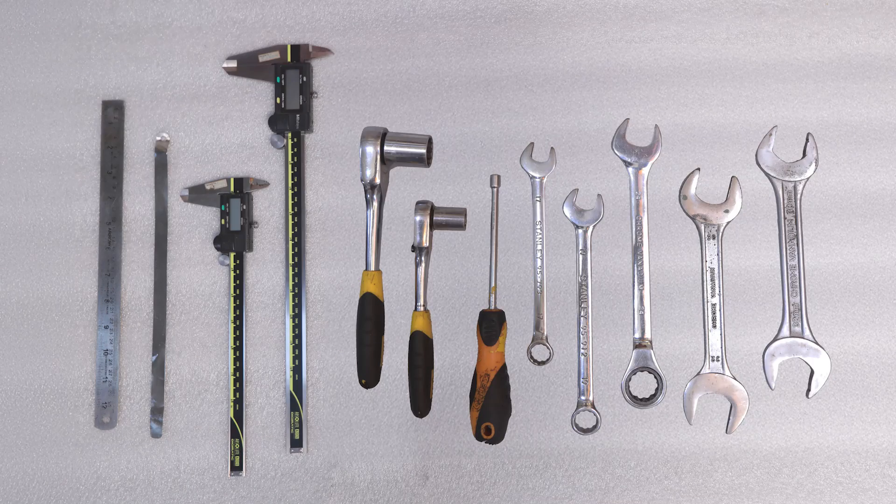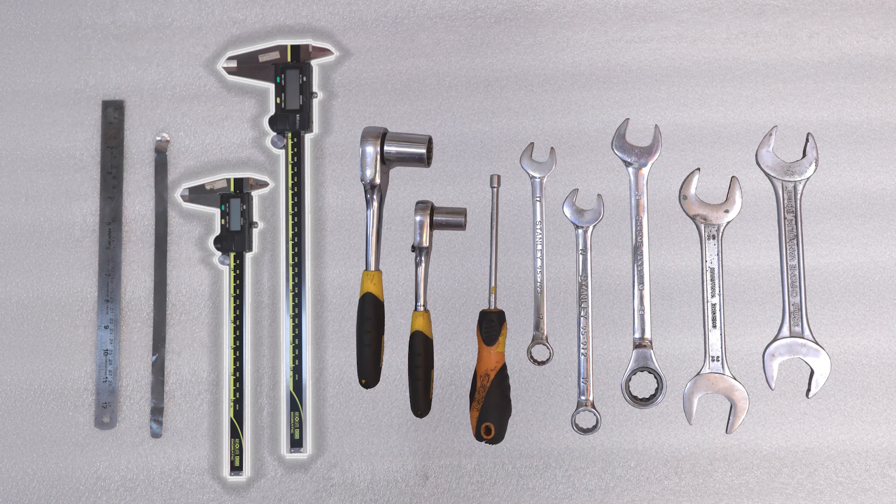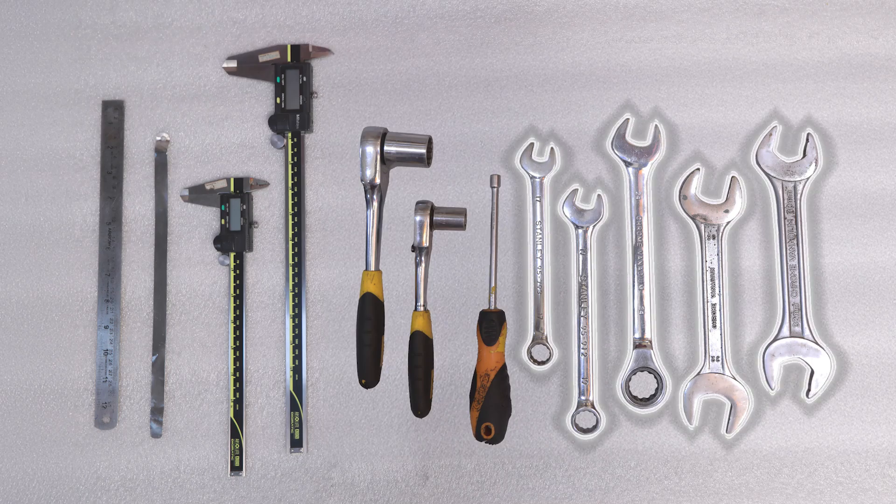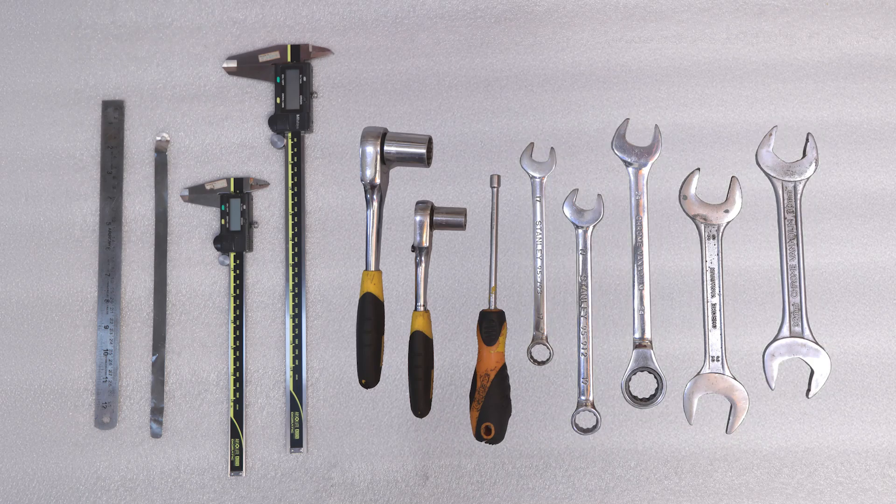The tools required for this demonstration are as follows: a ruler, a feeler gauge, calipers, socket wrenches, a socket screwdriver, and crescent wrenches. Sizes will vary depending on the size of the valve.